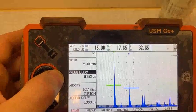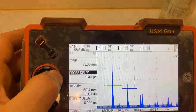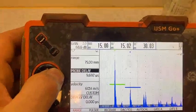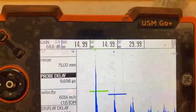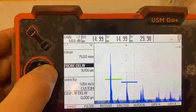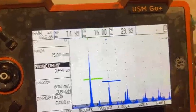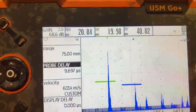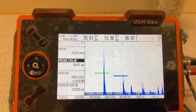We adjust probe delay — a little bit more, too much, go back. Now we have 15. We need to hold the probe steady because the result will be a little bit different. We can change a little bit more. Okay, now it's 50/50 — now it's calibrated on 15. We check 20mm — shows perfect. Now calibration is complete. You can start work.